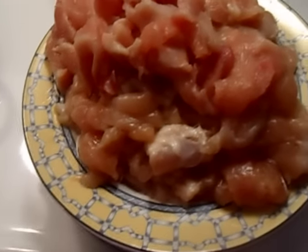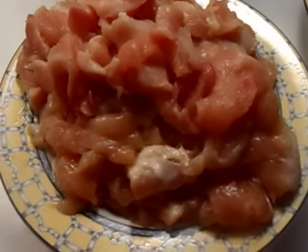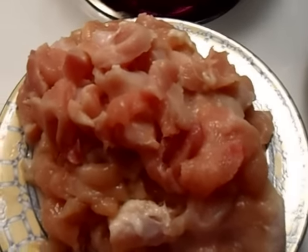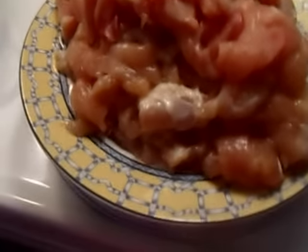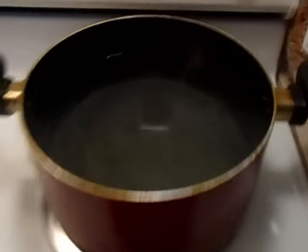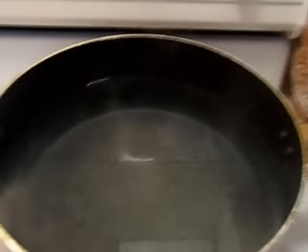So far I have cut my boneless chicken. Approximately I have here like 5 boneless chicken breasts, all cut up nice. Mi gente, hasta ahora ya corté los pedazos de pollo — aproximadamente 5 pechugas deshuesadas de pollo, las corté bien picaditas.